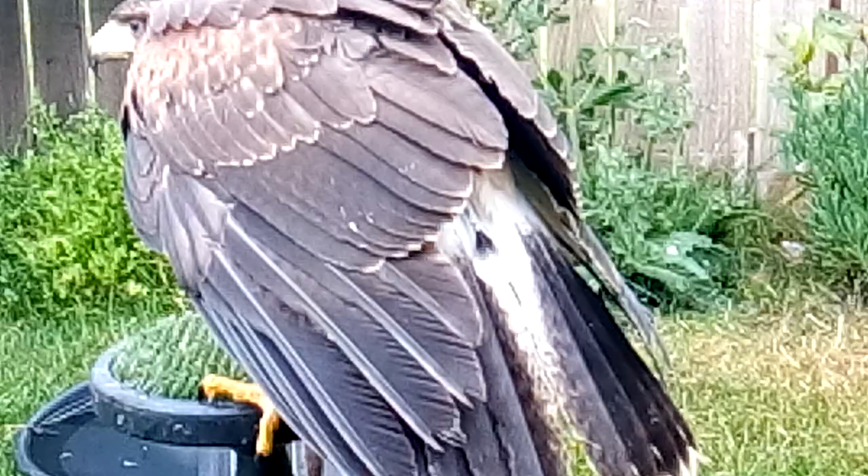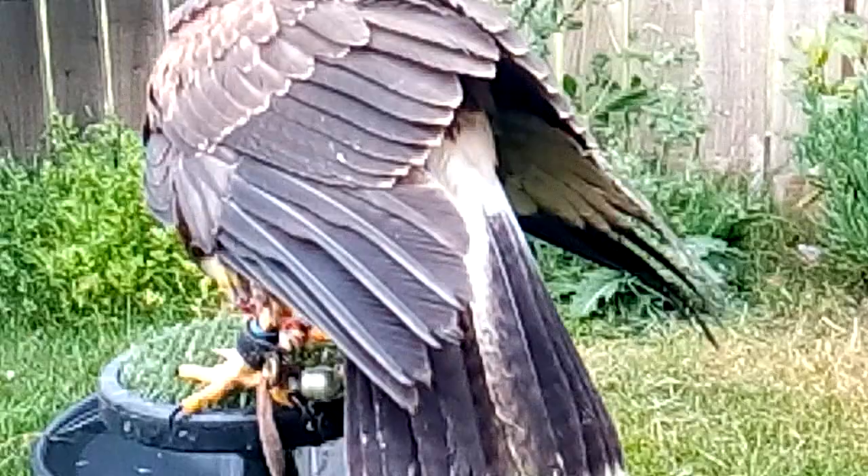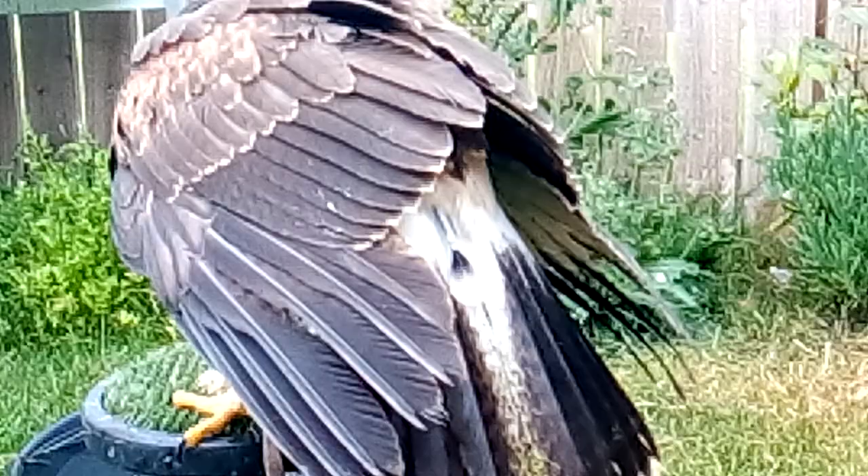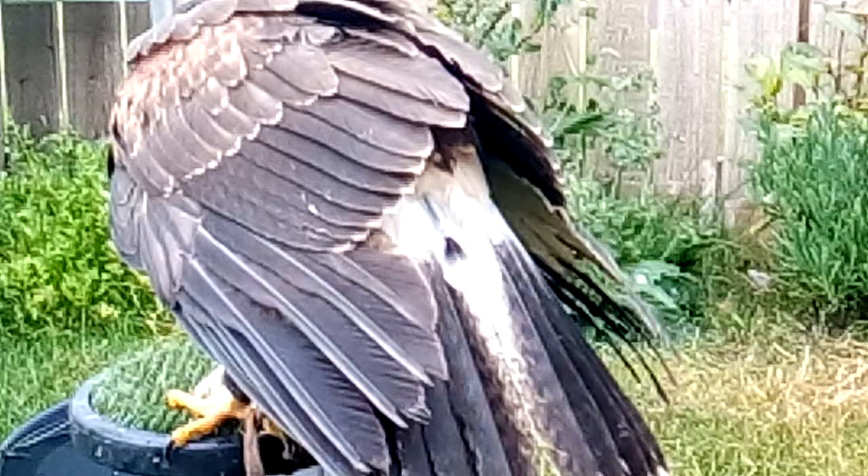For people who train birds of prey and fly them — falconers — we're interested in the molting being as quick as possible, and that usually means three to four months if we're lucky. We're interested in all the main feathers: the primaries at the end of the wing, the secondaries in the middle part of the wing, and the tail or train.